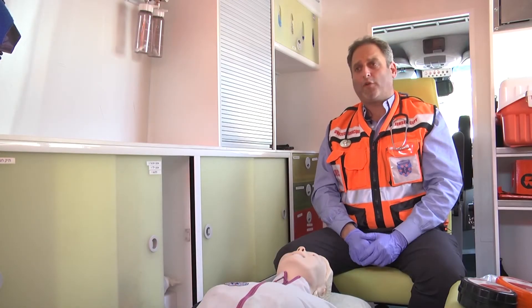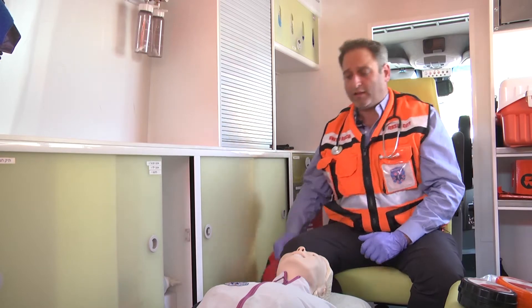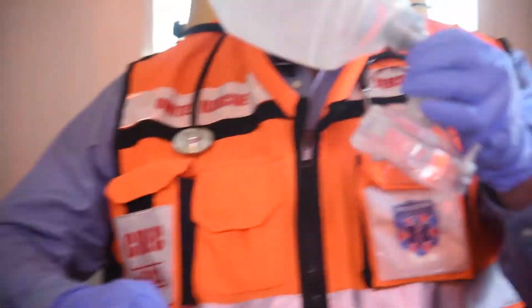Hi, my name is Dovan Mazel and I've been a medic for over 20 years on the street. We all know that when coming to a patient that is in need of ventilatory assistance or breathing assistance, we all know the standard BVM.